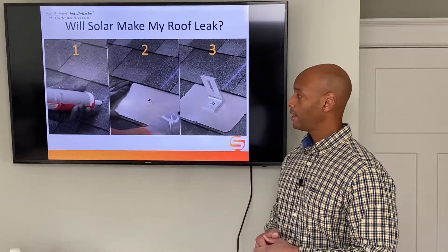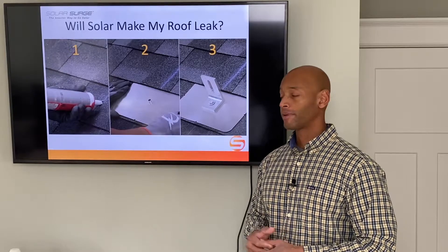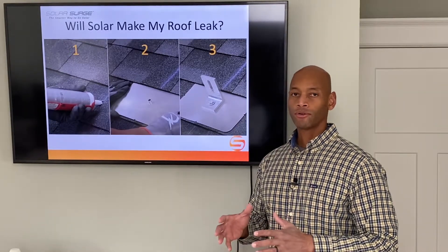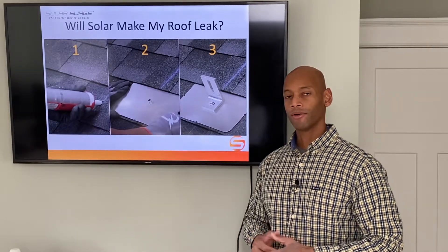The system we're looking at today is the Quick Mount L-Mount from Quick Mount PV, which is one of my preferred mounting solutions. But just about all solar rack mounts use the same three steps, so I'm going to walk you through them one at a time.